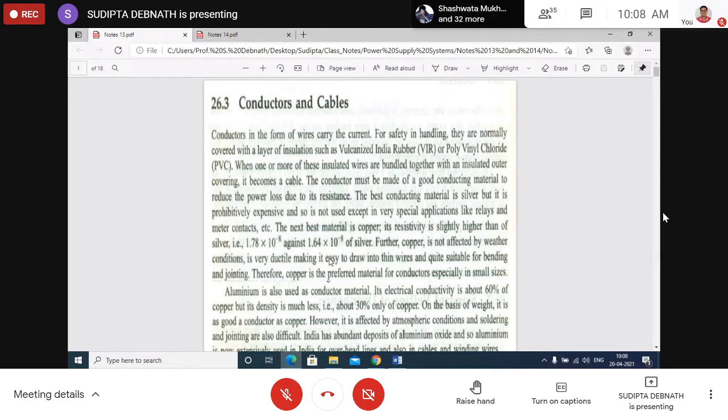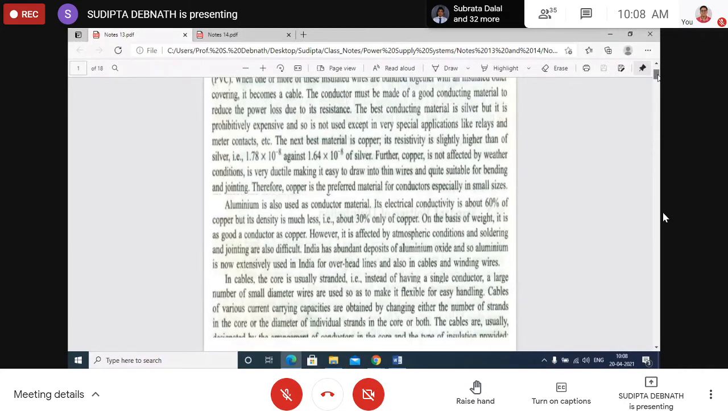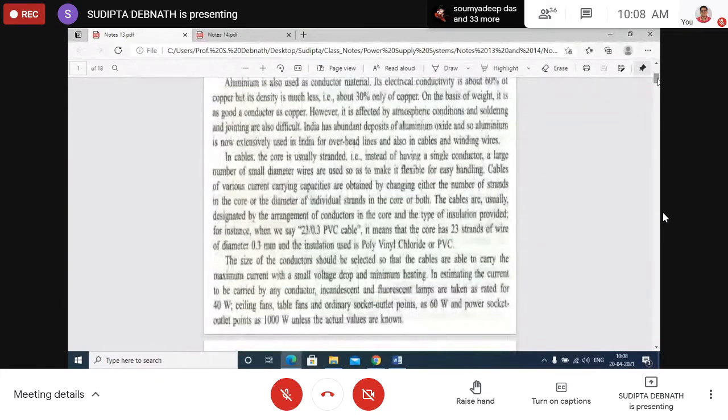A comparison between silver, copper, and aluminium: aluminium's advantage is its light weight, though its resistivity is higher than that of copper, which in turn is higher than that of silver. Copper is not affected by weather conditions whereas aluminium is. These are simple things you can go through in your notes or other materials.